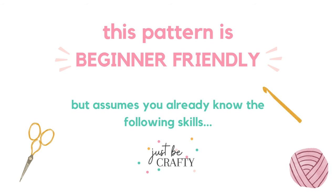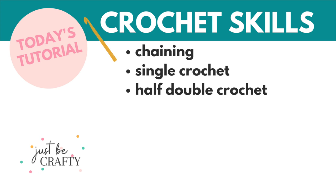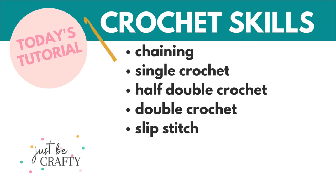This tutorial is beginner friendly, but it assumes you already know the following skills: chaining, single crochet, half double crochet, double crochet, slip stitch, and that's it.